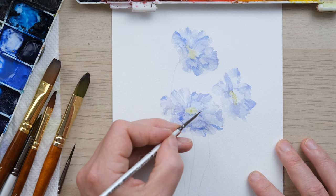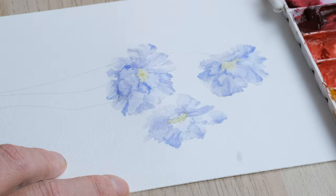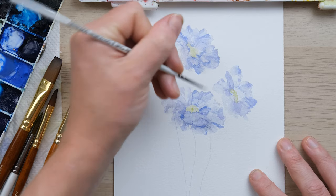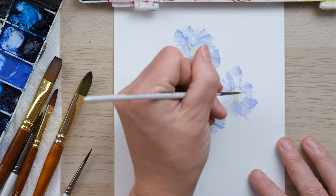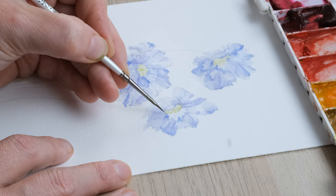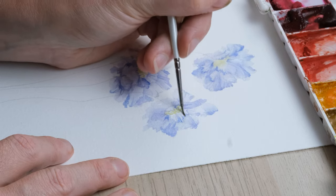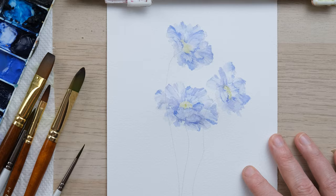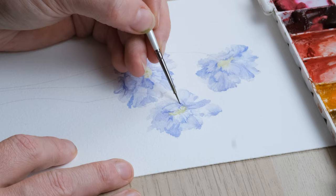I think it's got similar levels of challenge to peonies maybe, but just keep your eye on the center of the flower at all times and keep thinking about how those petals are anchored into the center. It might be the best thing to watch this tutorial all the way through first before having a go at painting it yourself — watch it, enjoy it, then get your kit together and have a go.